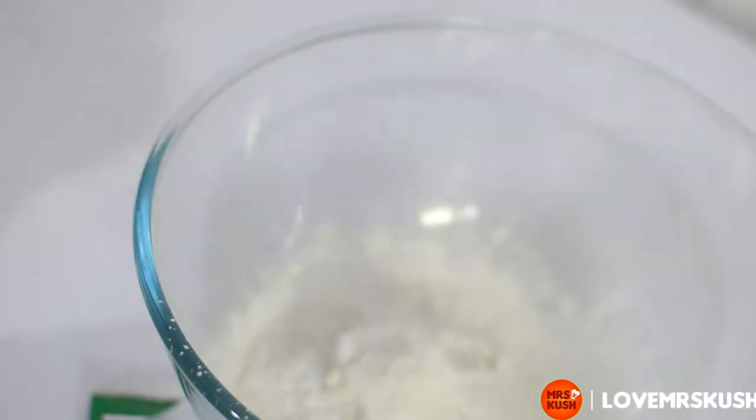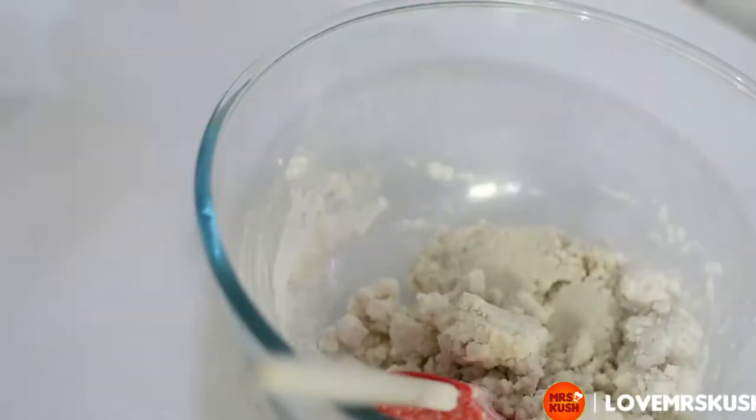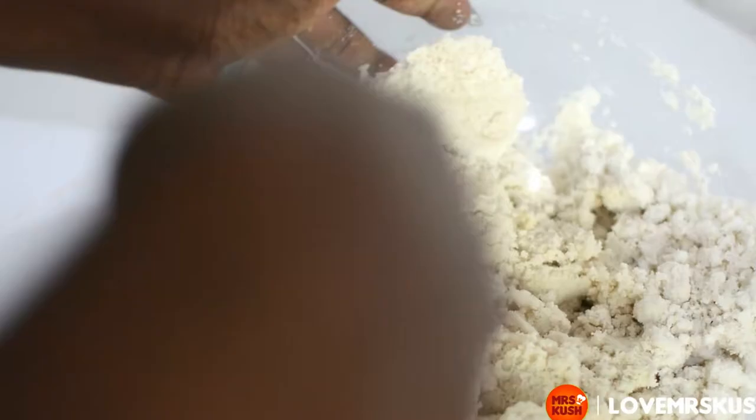Next step is to get some catawba flour. Pour about half a cup and just enough water to soak that as well, but not dripping wet. Combine that with your fermented maize flour and mix it together thoroughly.